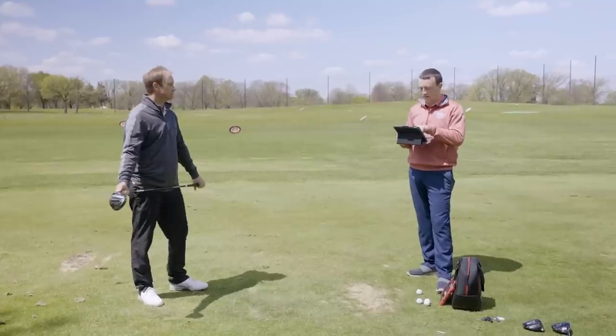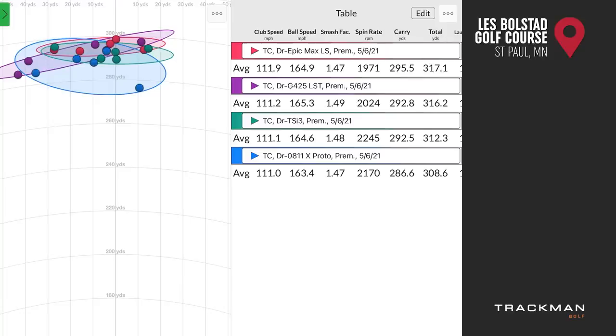Looking at the numbers: all four drivers averaged about 111 miles per hour club speed — Epic Max LS was just a little faster at 111.9. Highest ball speed was the Ping G425 LST at 165.3. Lowest spin was Epic Max LS at 1,971 RPM, followed by G425 LST, then PXG 0811X Proto, then TSI 3. Carry distance ranged between 286 and 295 yards — G425 LST and TSI 3 were basically the same at 292, Epic Max LS was farthest at 295.5, and the 0811X Proto was 286.6. Total distance: Epic Max LS led at 317, G425 LST at 316, TSI 3 at 312, and 0811X Proto at 308.6.